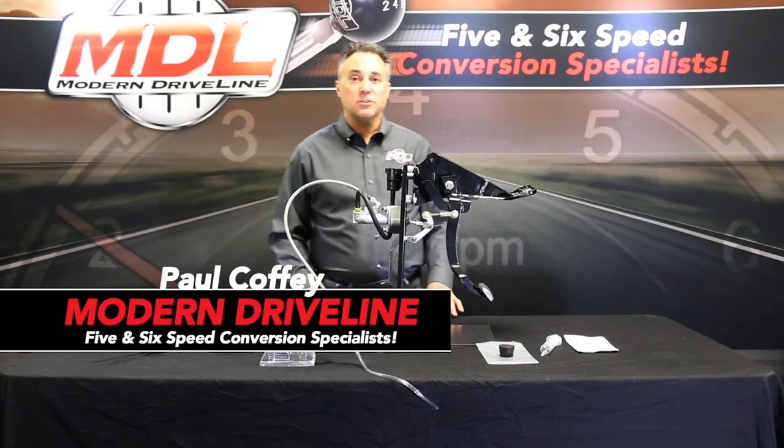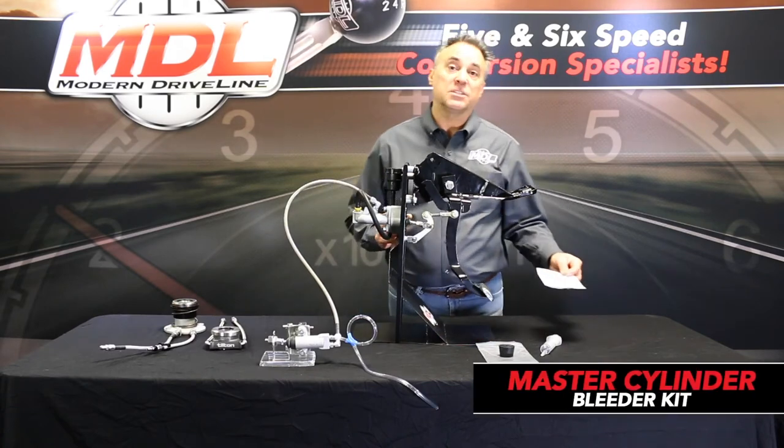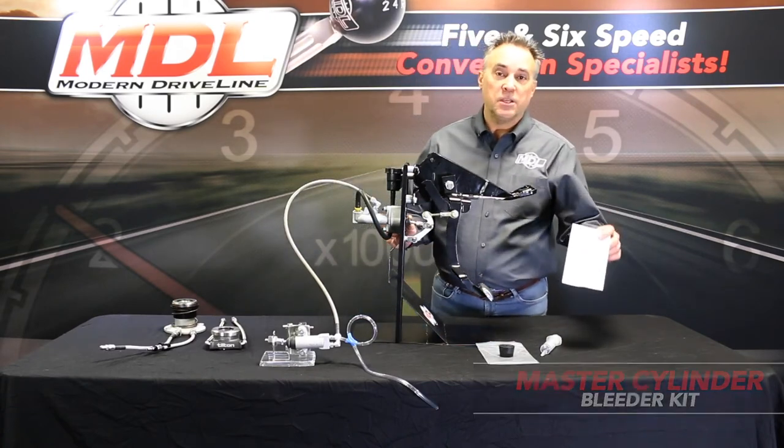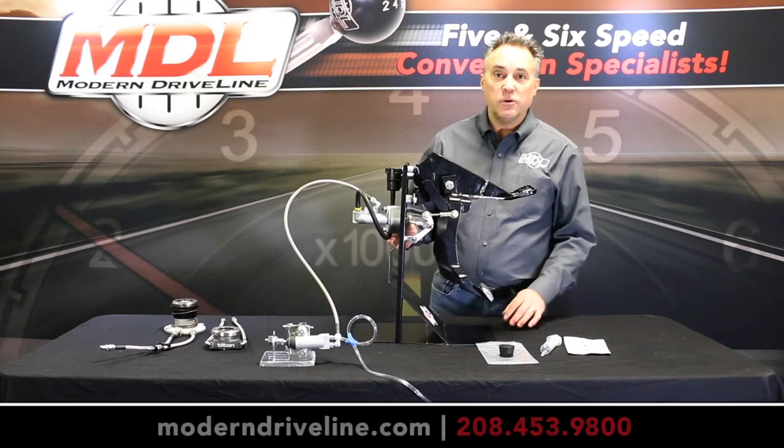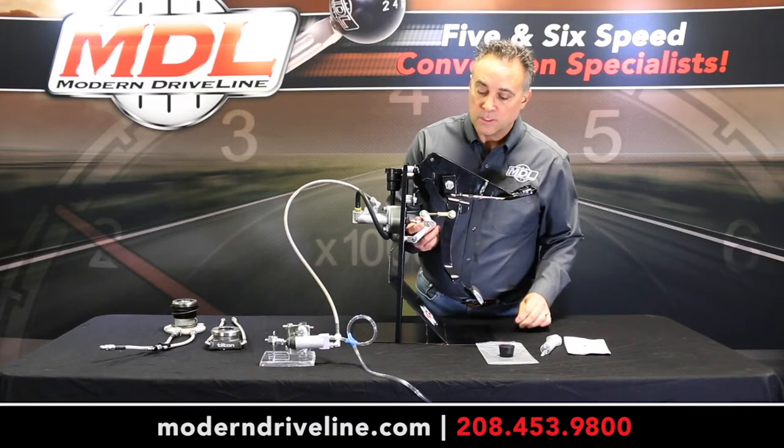With every modern driveline master cylinder kit, our bleeder kit is included. You can also purchase it separately. Please read the instructions. The first thing we do is remove our pin from our reduction linkage system — this allows our master cylinder rod to be free.